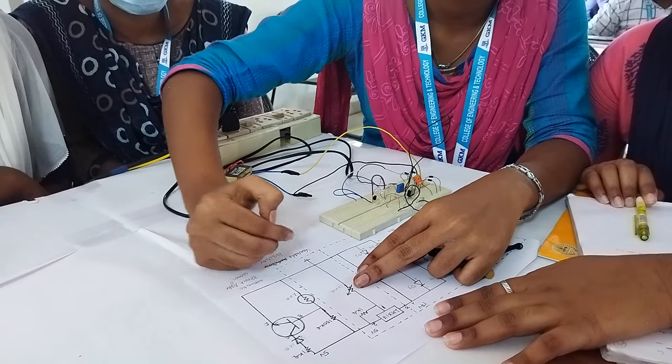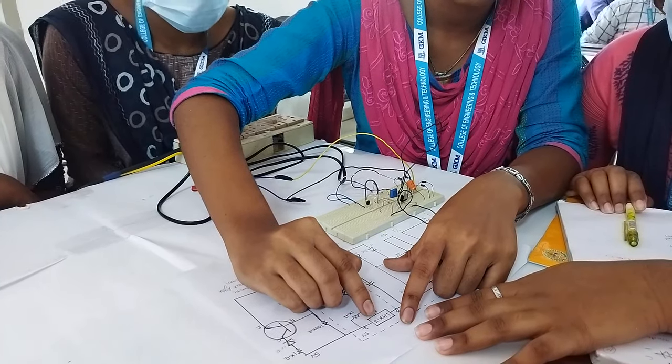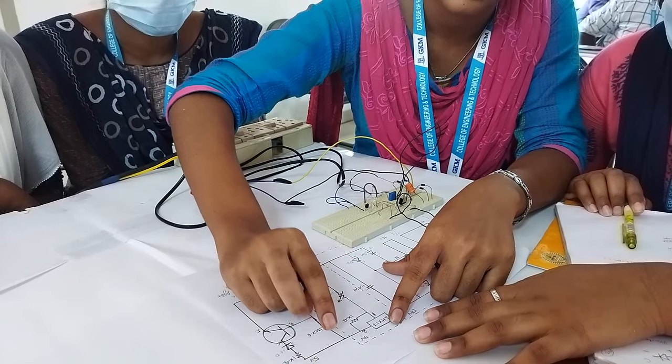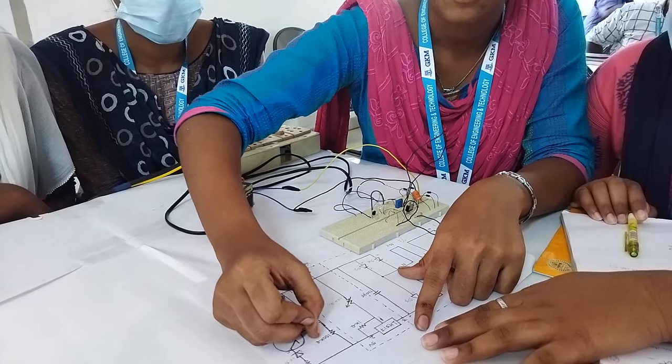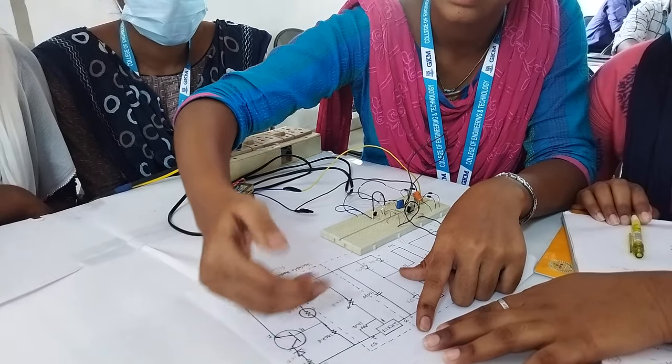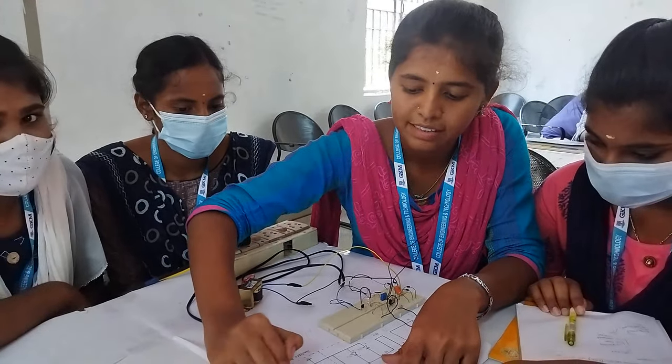That is the resistance to the ground. LH 3.7 is the second resistance to 5V. That is the resistance to 100kV. 100kV is the resistance to the ground.